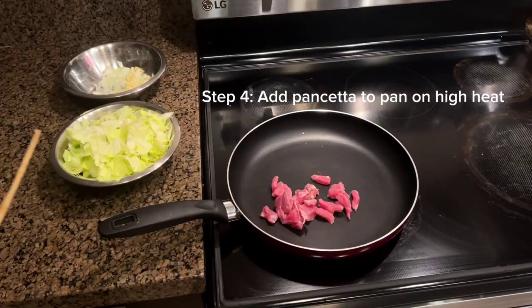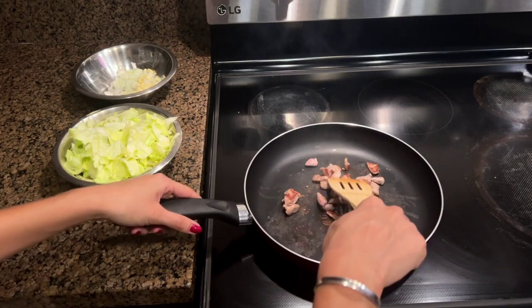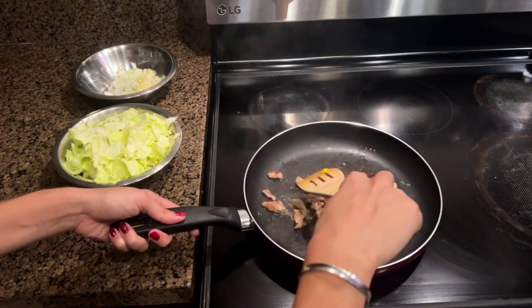Now let's cook our pancetta. If you're using bacon, that will probably get more of the oils and fats out. But because I'm using pancetta, I will be adding some butter.